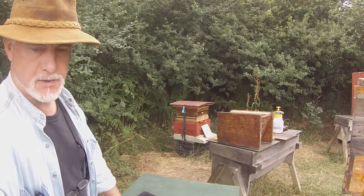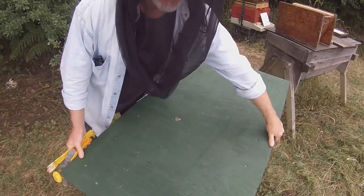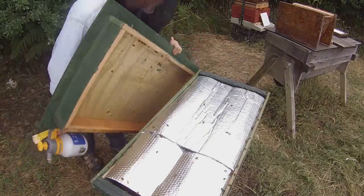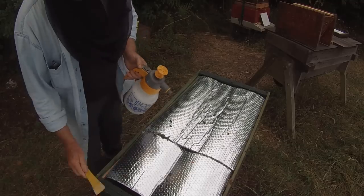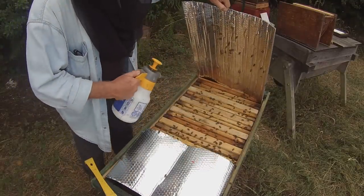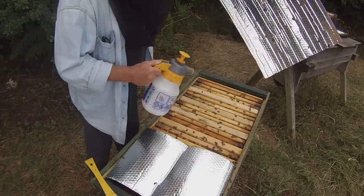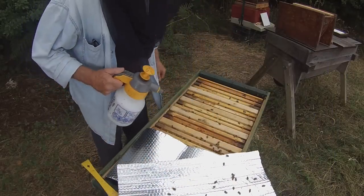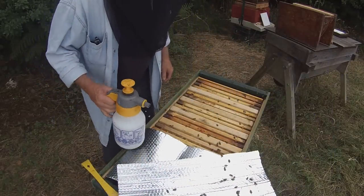Here we are about a week later. We're going to have a look at the combs on these top bars and see if they're suitable for moving into a top bar nuke which I've got ready just over there. I'm going to put basic face protection on this time. Just warming the bees that we're about to do something — give them a little gentle spray. They seem in a reasonably cooperative mood today, so let's hope they stay that way.